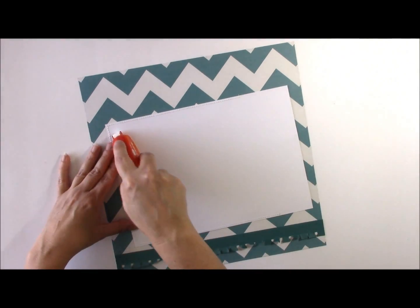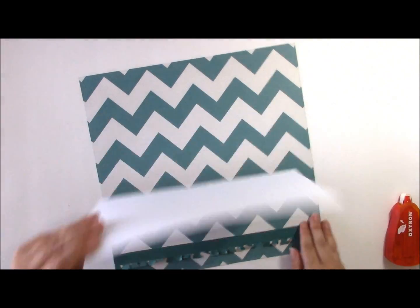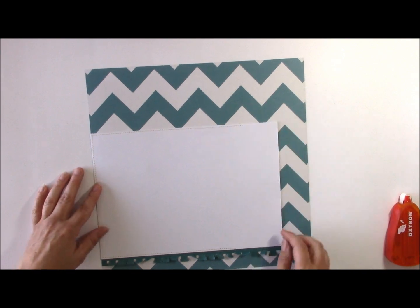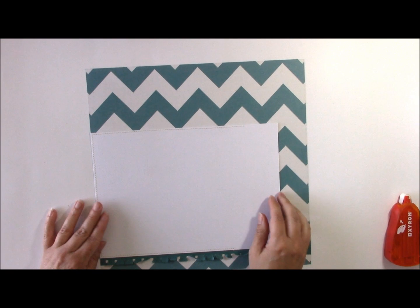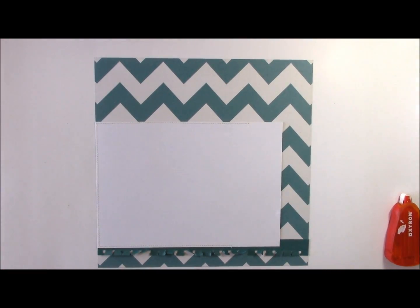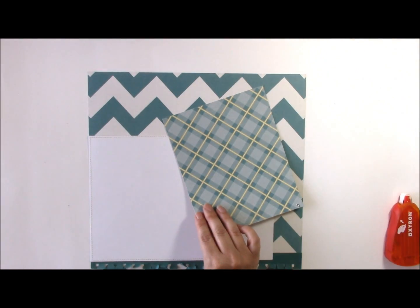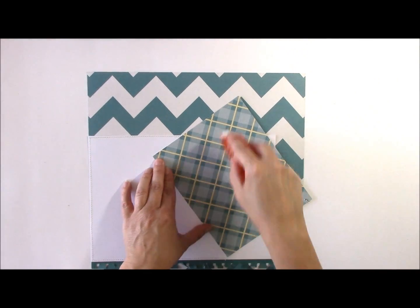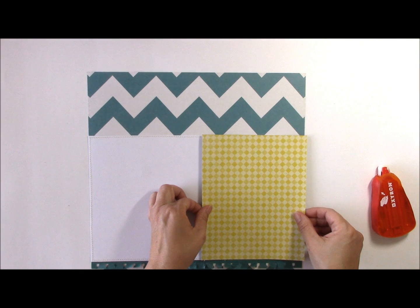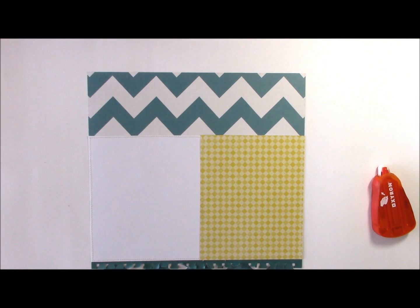Then we'll add the white cardstock that we've machine stitched on top, and that will serve as the foundation for our layout. To save cardstock, I only cut out the portion that I needed, leaving one side blank because I knew I was going to add pattern paper there. The pattern paper I've chosen is this diamond pattern paper, and on the other side it has a nice yellow and teal plaid. I'm working with a lot of the B sides, which are typically tone-on-tone pattern papers.